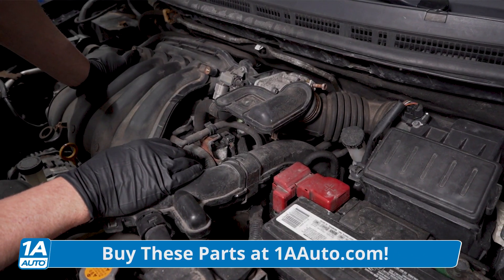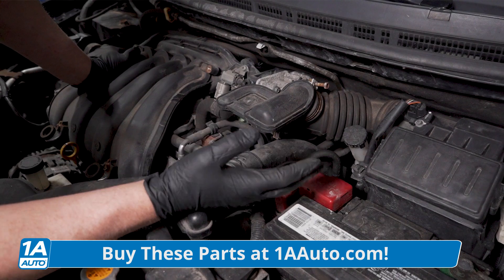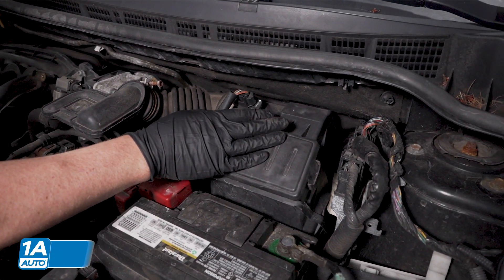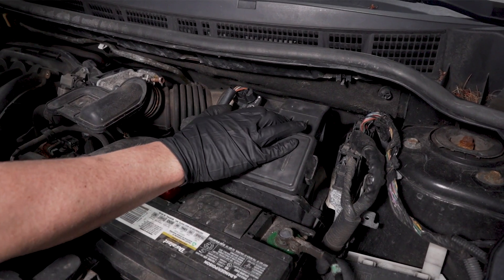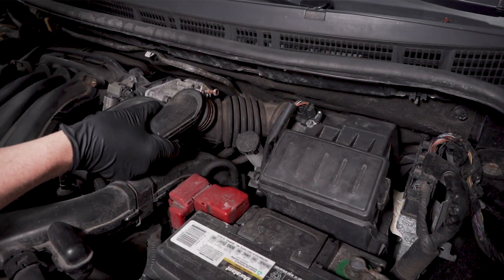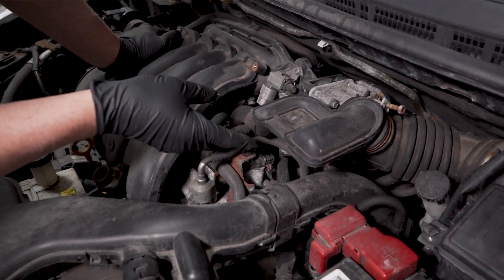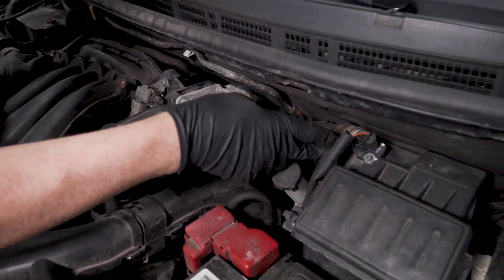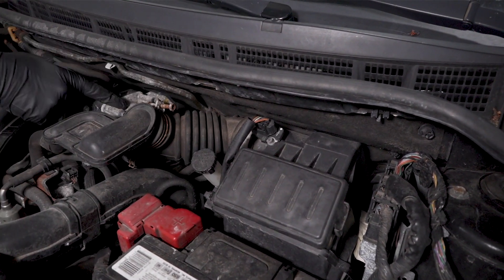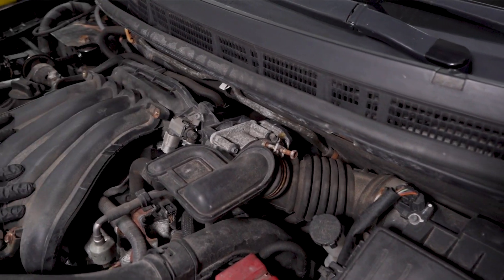When you're checking for a stalling condition, one of the first things you want to look at under the hood is the airflow — how the air gets into the engine. The air filter is located right here, there's the air box. Just see if everything's tight, see if there's anything that's popped off. If any of these hoses have popped off, the air needs to flow past the mass airflow sensor into the throttle body and into the engine.